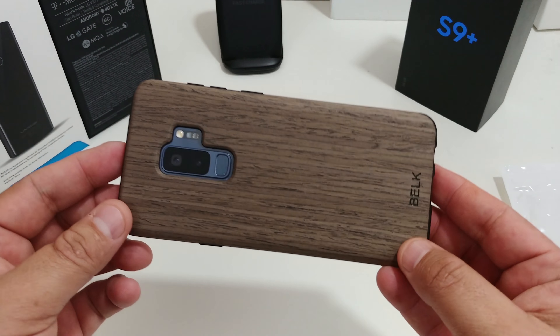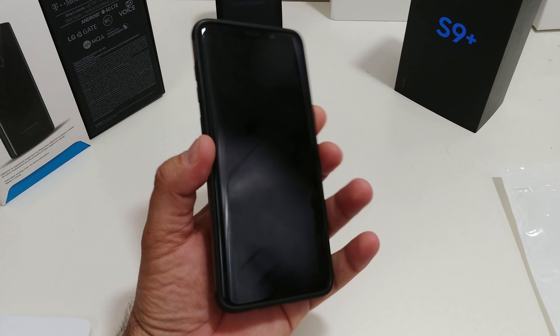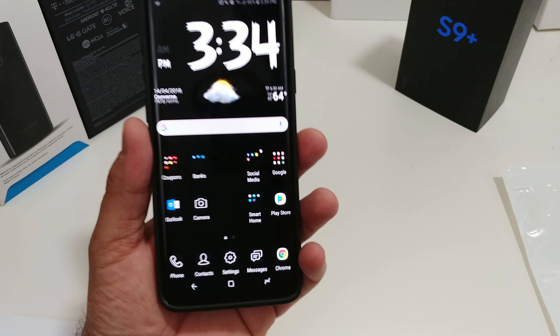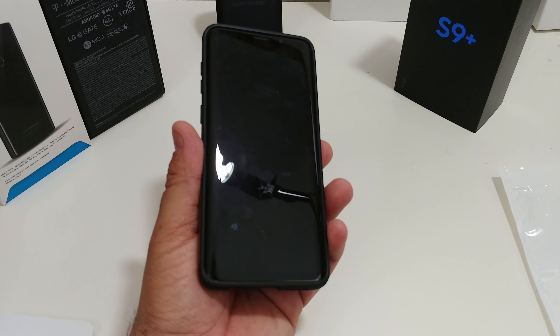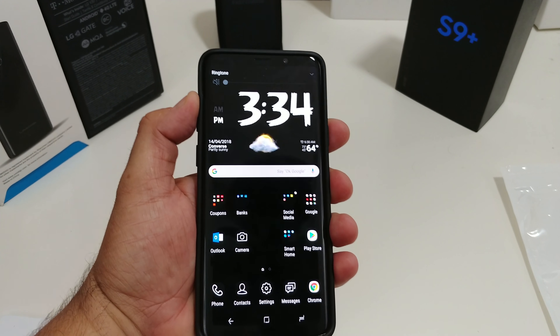Look at the fingerprint scanner — nice, nice access. Doesn't that look good? Like that little wood design — lay it down on your desk and people are like, 'what is that?' Let's check out the power button.